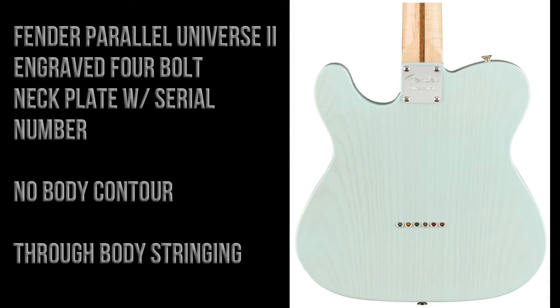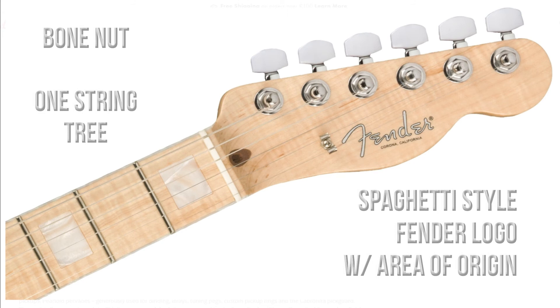The back of the guitar has a four-bolt Fender Parallel Universe 2 engraved neck plate which also includes the serial number. There's no body contour, and there's through-body stringing.